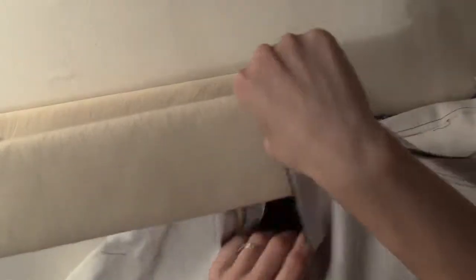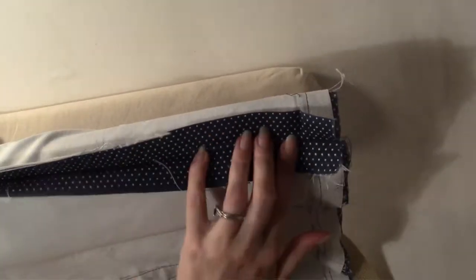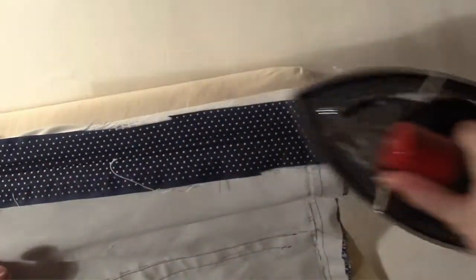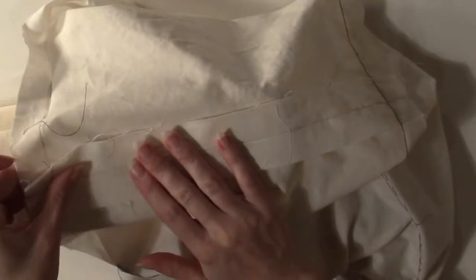After the side seams have been completed, use the iron and a sleeve board to press the seam flat, then slip the bag body onto the sleeve board to press the seam open. Repeat the same on the other side and the bag lining. Be sure to check that the seam is completely open and flat on the right side as well as the wrong side.